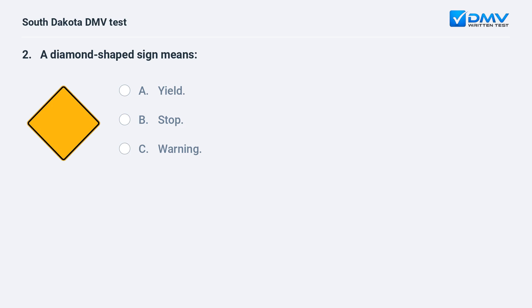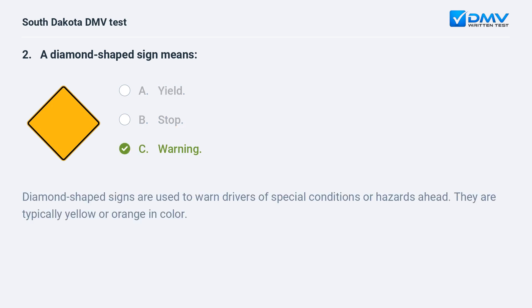A diamond-shaped sign means: A. Yield. B. Stop. C. Warning. Answer: C. Warning. Diamond-shaped signs are used to warn drivers of special conditions or hazards ahead. They are typically yellow or orange in color.